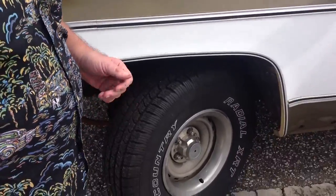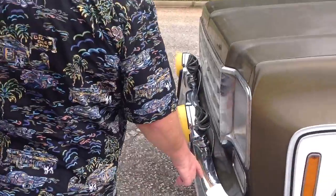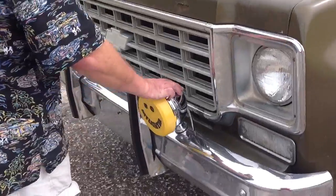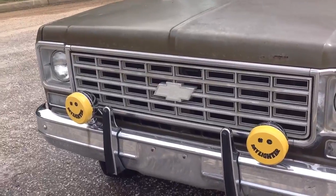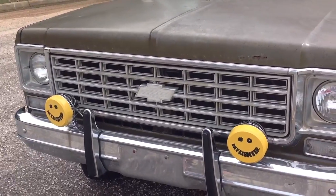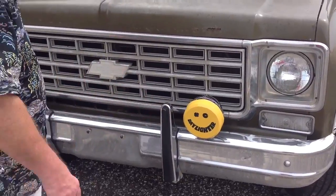We're going to come around to see the front. You'll see the chrome. Brand new set of KC lights — all vintage, looks good. Now this bumper needs to be tightened up. I hadn't taken the time to tighten it up and get it straight.